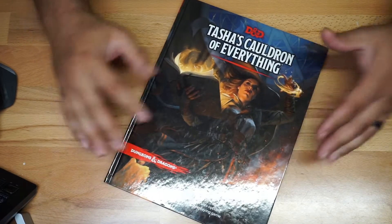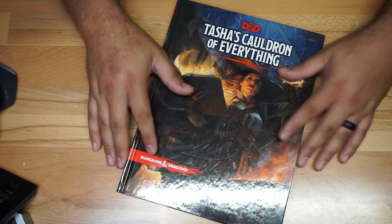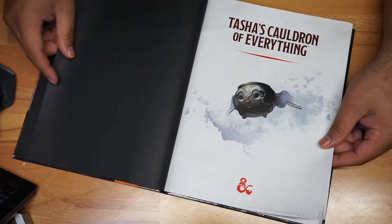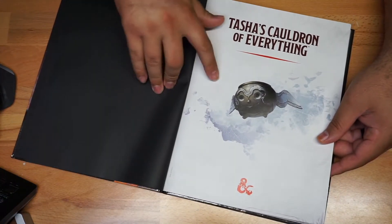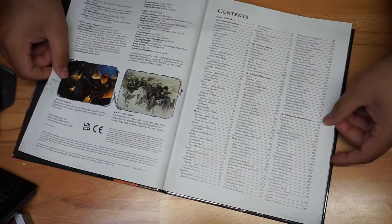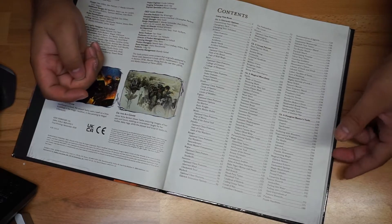You can see it right here. This is going to be a hard book, so it's a really decent book. All the books that I have been getting from them have been pretty decent quality. I'm going to open it up right here just so you guys can see that, and I'm going to give you a couple of looks here in the book just to give you an idea of what is actually inside the book.